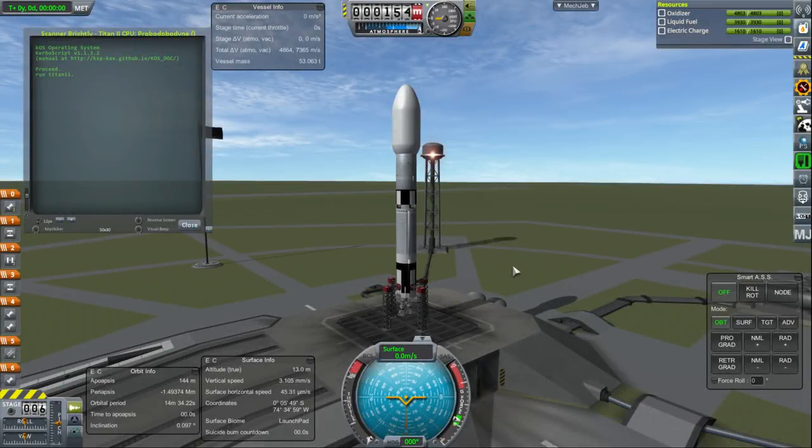Hello everyone and welcome back to my Colonization 2.5x series in Kerbal Space Program 1.3.1. In this episode we're going to begin by launching a scanner probe to the Moon and Minmus to figure out where the resources are to better position our bases.